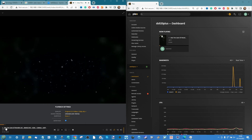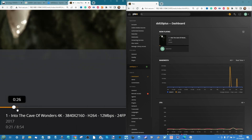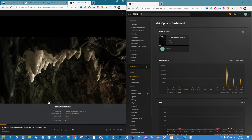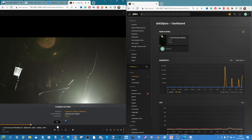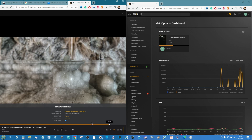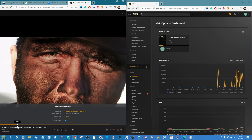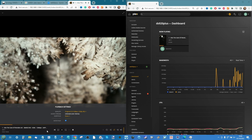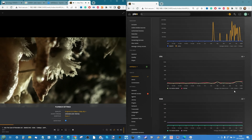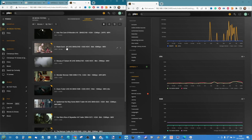The buffering bar — the dark orange — is staying ahead of playback. We skip forward a little bit to verify the system stays on top, and we see absolutely no problems with video playback. There's a tiny bump in CPU utilization but nothing to worry about. That file is an absolute success.